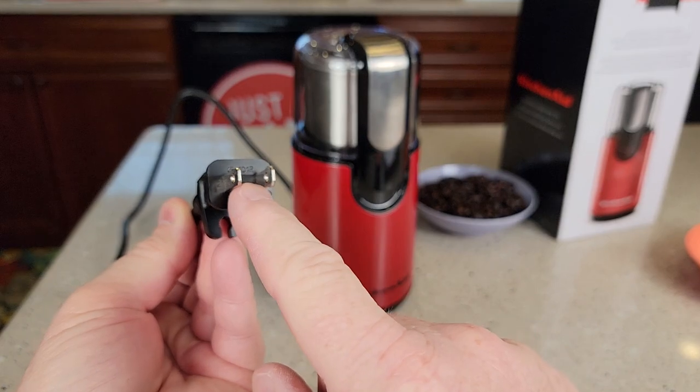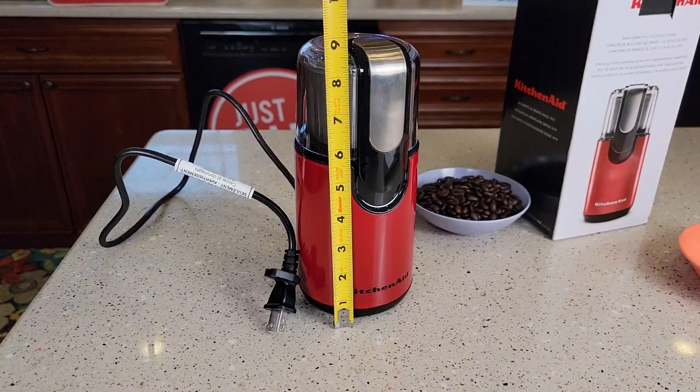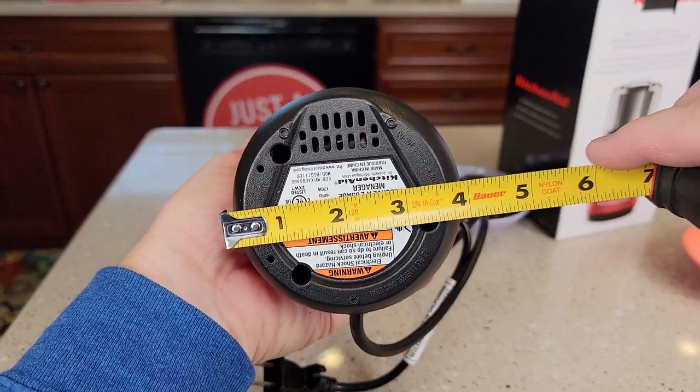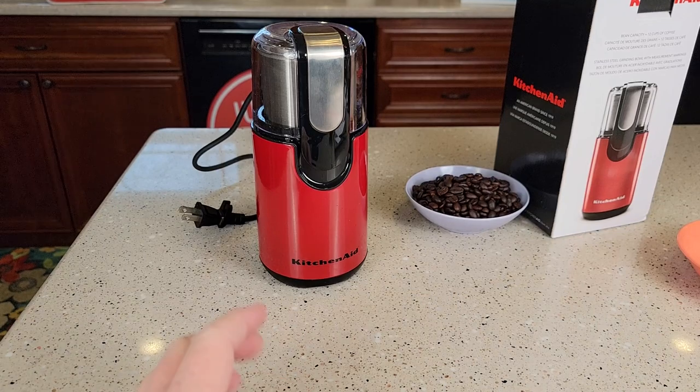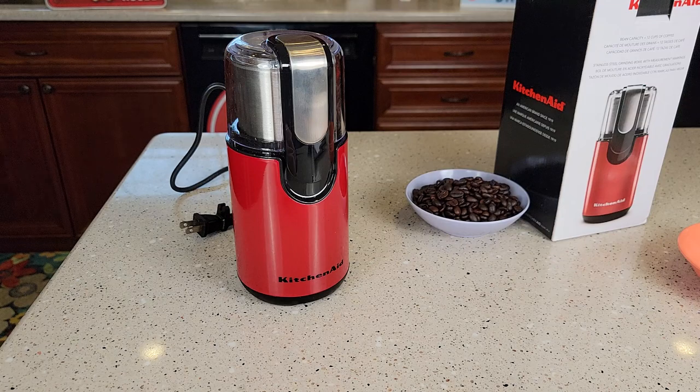The cord is a two-prong cord, 32 inches long, and the grinder sits up about eight and three-quarters inches tall, and it's about four inches wide. It feels like it's very good quality and it's not very loud. I really do like this KitchenAid coffee grinder. Thanks everybody for watching.